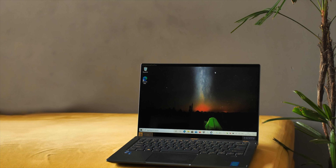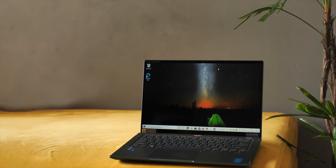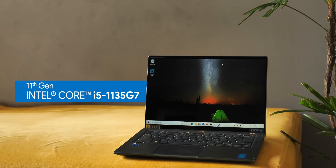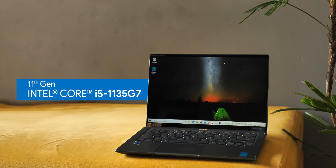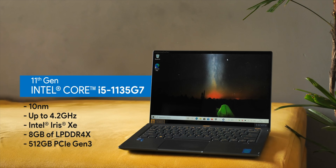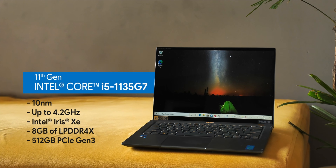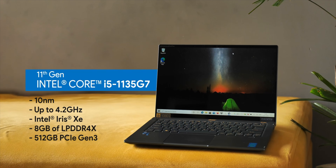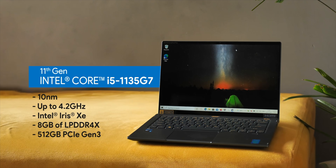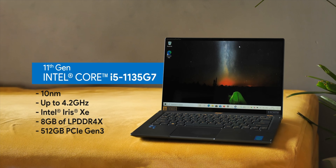The Acer Swift 5 comes in both Core i7 and Core i5 variants with different RAM and storage configurations. Our review unit is powered by the Intel 11th gen Core i5-1135G7 — a quad-core processor based on the 10nm architecture, running from 2.4 GHz up to 4.2 GHz, with Acer configuring the TDP to reach maximum CPU performance. It also has Intel Iris XE graphics, 8 GB of LPDDR4X RAM, and 512 GB of PCIe Gen3 SSD.